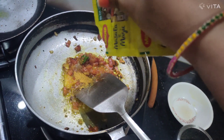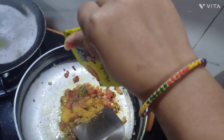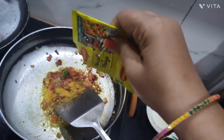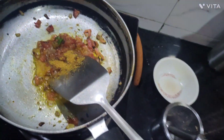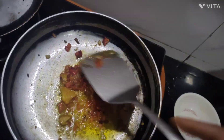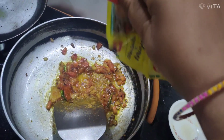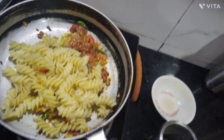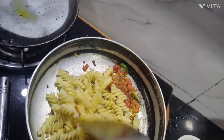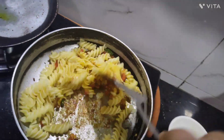The masala is ready. I put the masala in. This will be the taste of the macaroni. We will fry the macaroni with some fresh frozen macaroni — I'll mix a little and fry it.